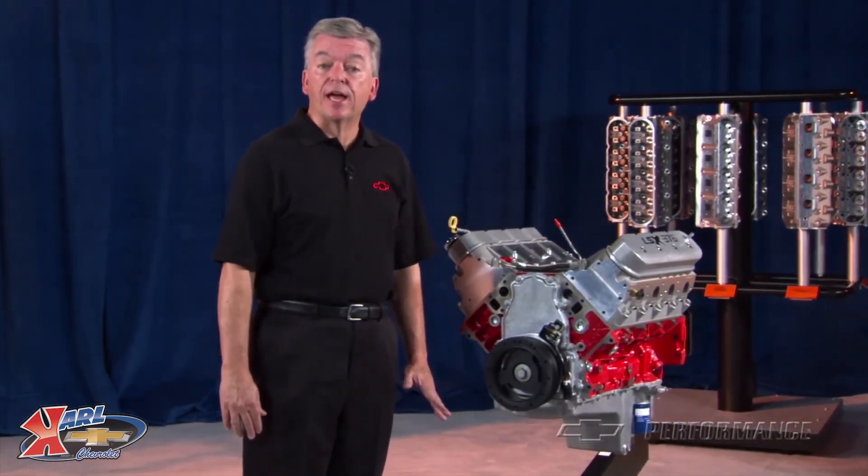This engine is not intended for marine use. Check with your Performance Parts authorized dealer or your Performance Retailer for price and local availability.